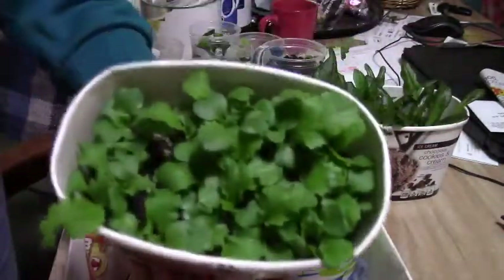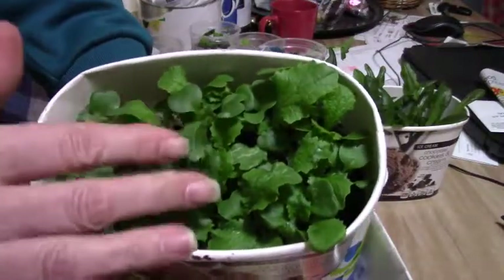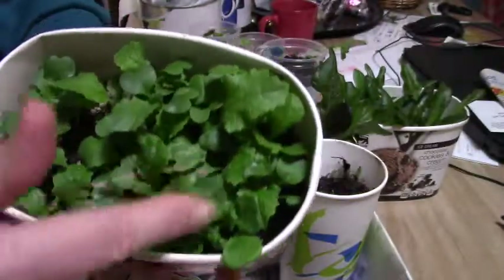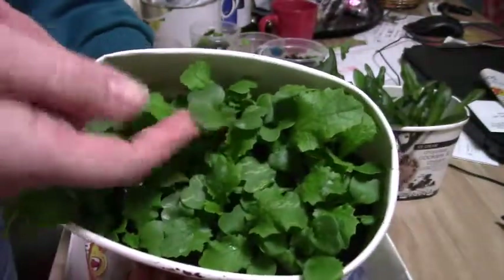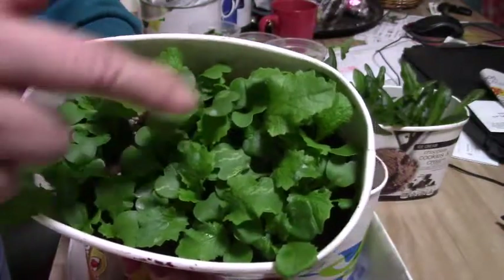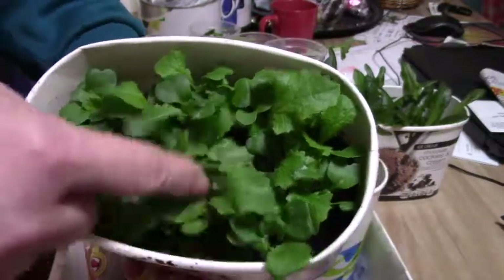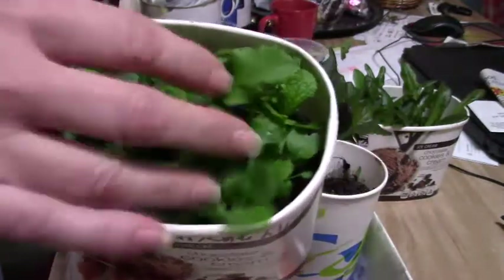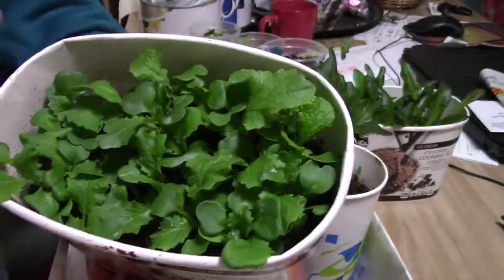This is a new type of Napa cabbage that I'm going to try. I think it's called michelli — I'm not sure how to say it. You can see it has distinctive little leaves here, and again as soon as the weather gets just a tad warmer we're going to go ahead and put this out, even though it is January.